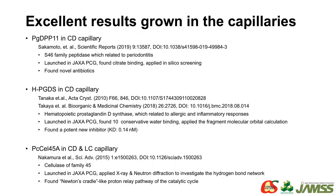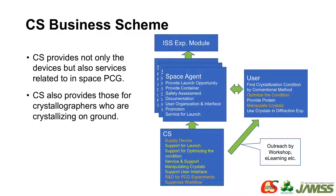Here are some typical excellent results using our devices in space: PGDPP11, HPGDS, and PCCL45A. In this case, not only X-ray diffraction but neutron diffraction is applied, and a Newton's cradle-like proton relay pathway of the catalytic cycle was found. This is the outline of our business — we can provide not only the devices, but also service providers conducting protein crystal growth in space. We also provide these devices commercially to protein crystal growers working in laboratories on the ground.